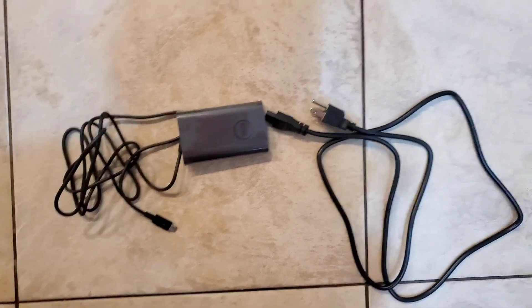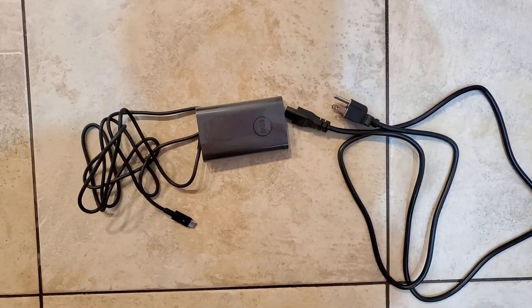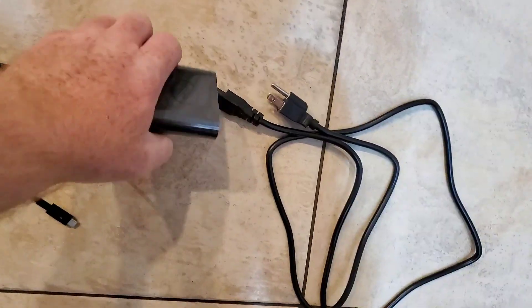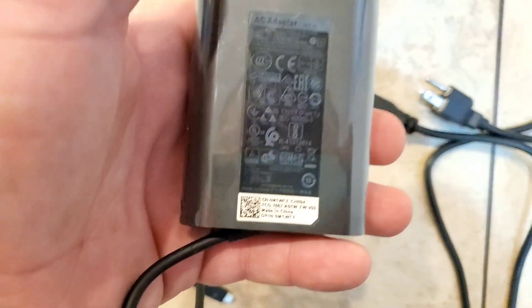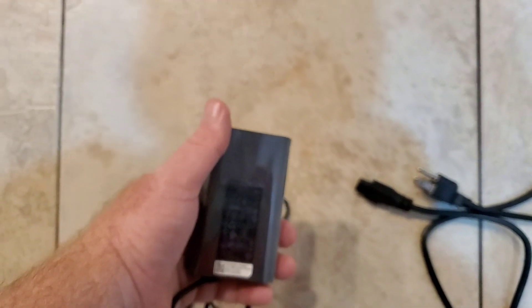One thing I noticed is that it's nice and long. It feels solid, this little box — it's compact. Now let's make sure it works. One thing to notice is the USB-C cable right here.